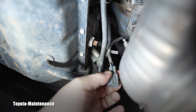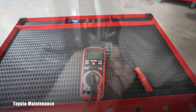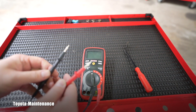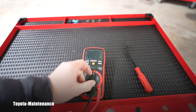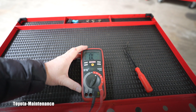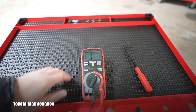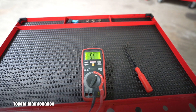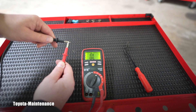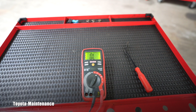Here is my multimeter with the probes. First is voltage — we don't need that. Here is the impedance, or resistance, measured in ohms. I always check the probes first: they need to go to zero. Done. Now watch the multimeter.